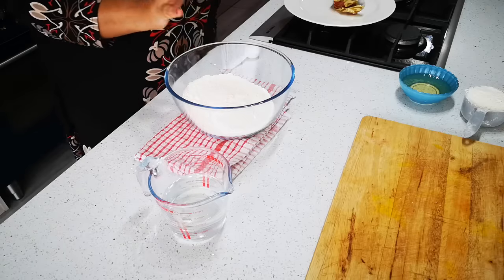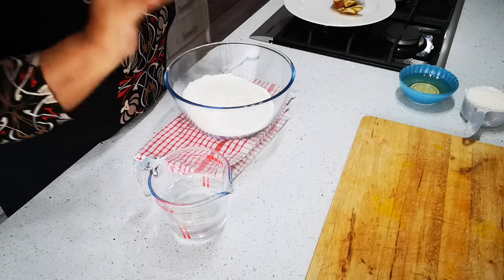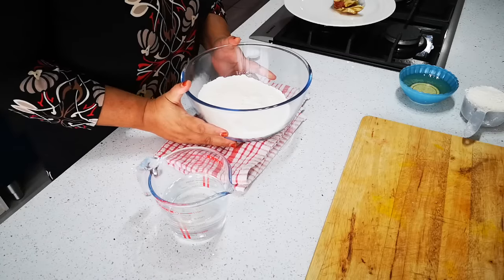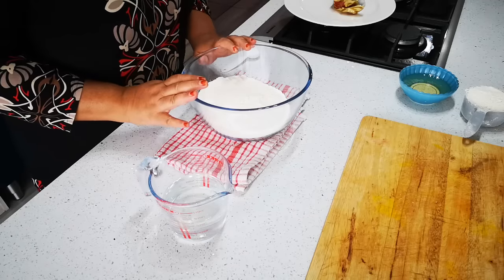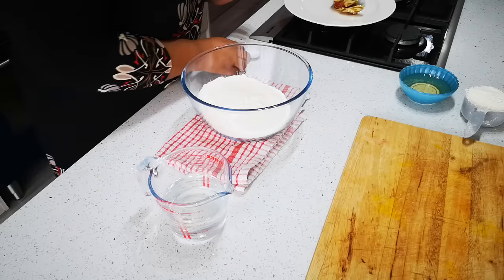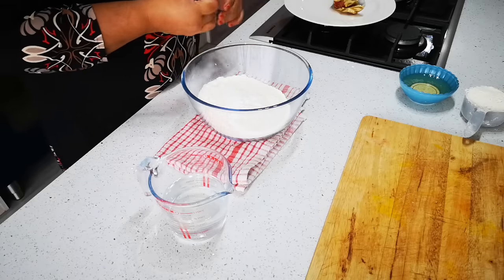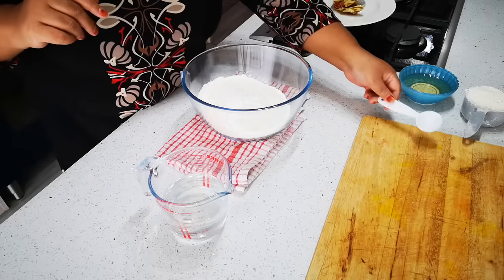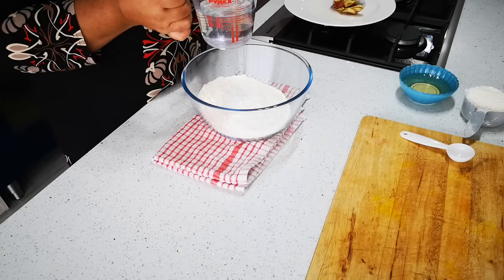Hello everyone, today I'm making Flaky Roti. Here is three cups of just ordinary flour — cake flour — about three quarter teaspoon of salt.